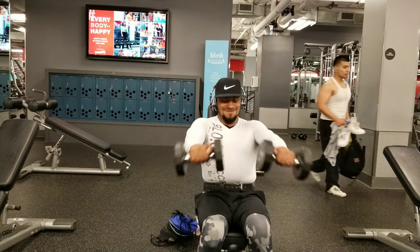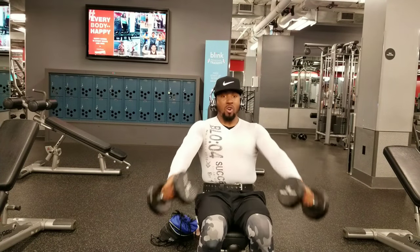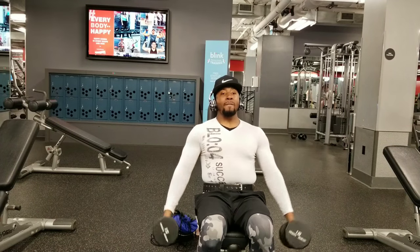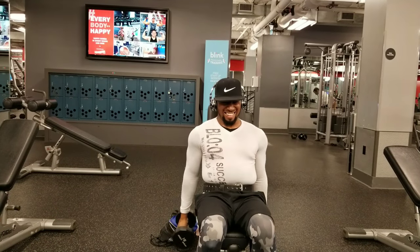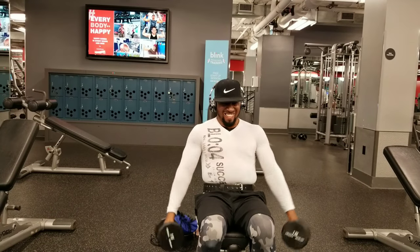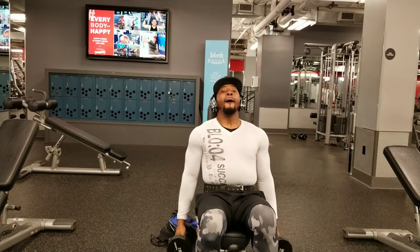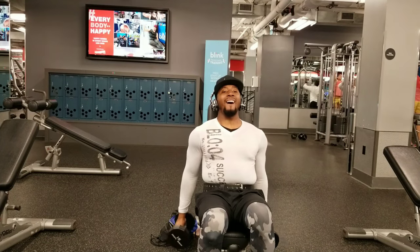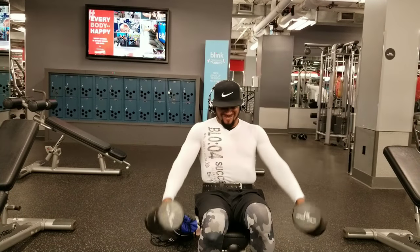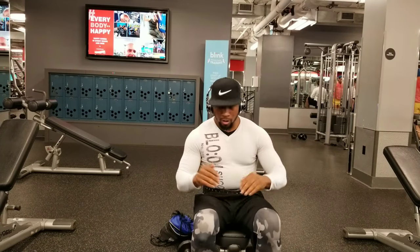Right after the side lateral raises, we're going to jump right into them front lateral raises. I'm telling you, you try this workout and your delts are going to be swole and on fire, and you're going to be making crazy gains. Remember, the whole workout is down in the description. Gains guaranteed. KYB.